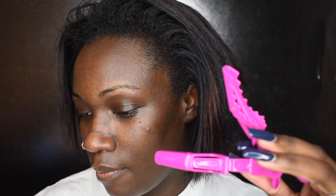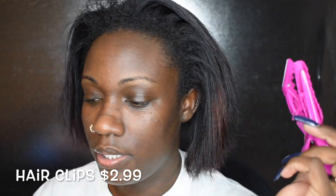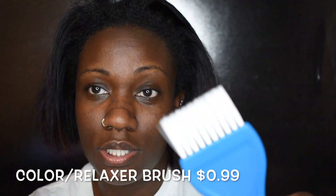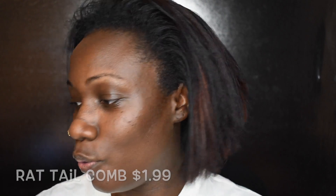It also comes with a little wooden stick, the activator for the cream, moisturizing hair lotion, and a neutralizing shampoo. I'm also gonna use these two clips — I got them from TJ Maxx, they had six in a pack for less than five bucks. You're also gonna need a brush and a tail comb.